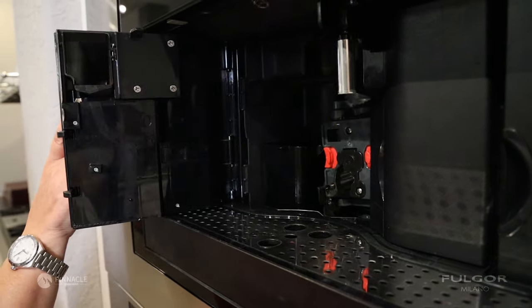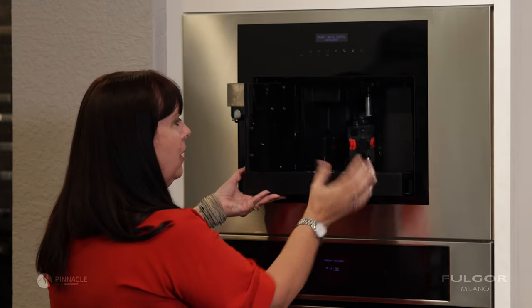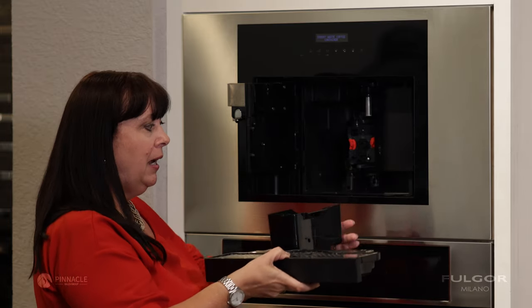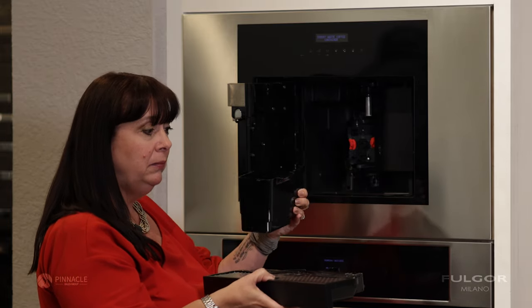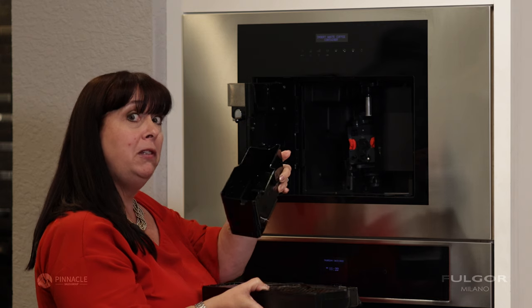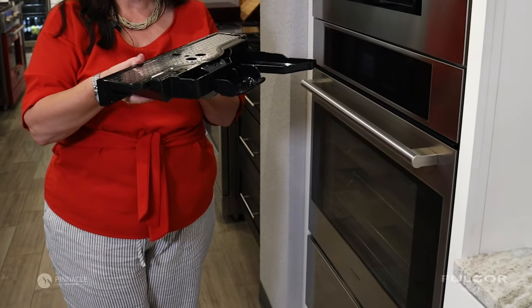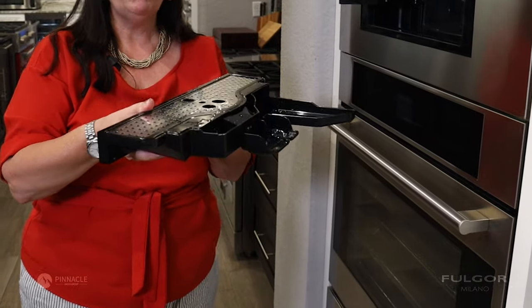Open the front door. Pull forward on the drip tray. This will bring out the drip tray and the waste receptacle. You're going to empty the waste receptacle into the trash and dump out any water or grounds that are in the drip tray.